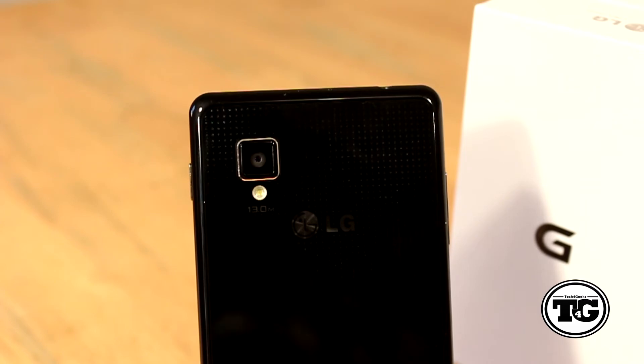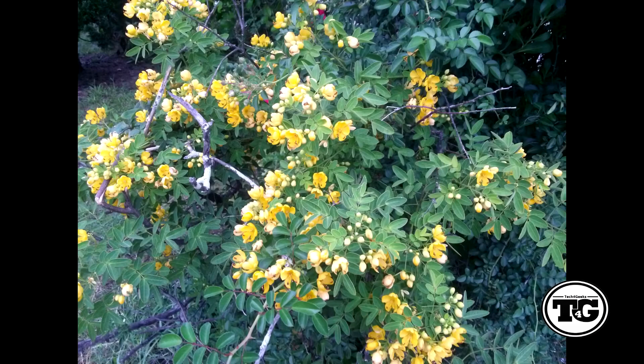Both front and rear cameras offer some decent photos; however, in my opinion they need more contrast and saturation to provide better quality. Here are some sample photos and videos that I took with the phone.